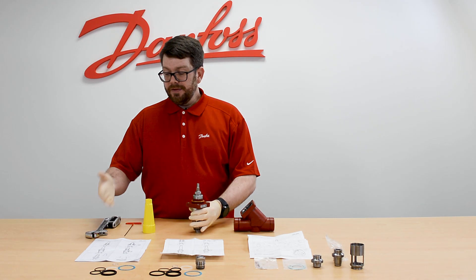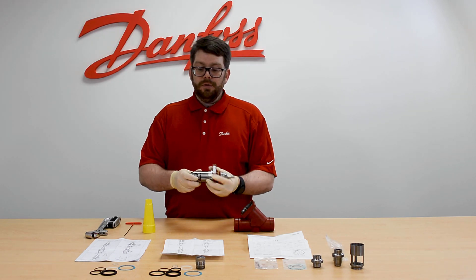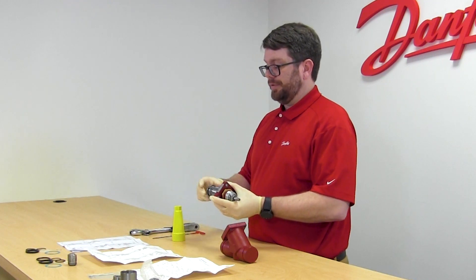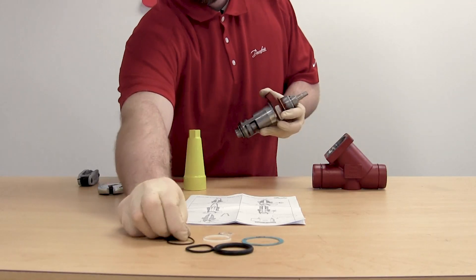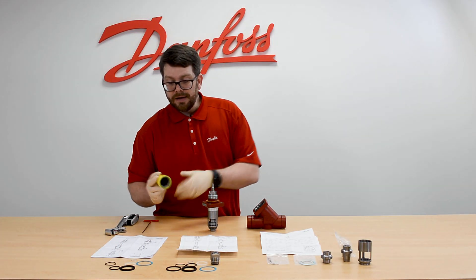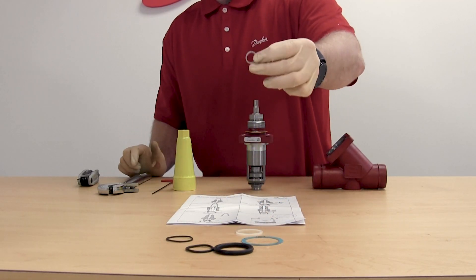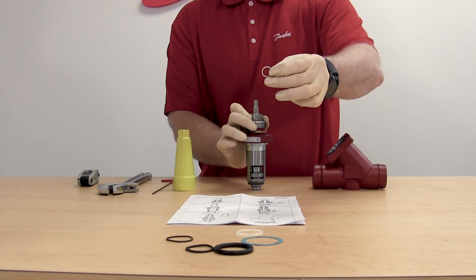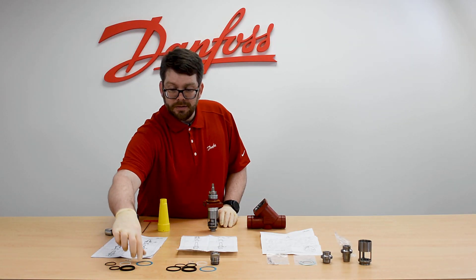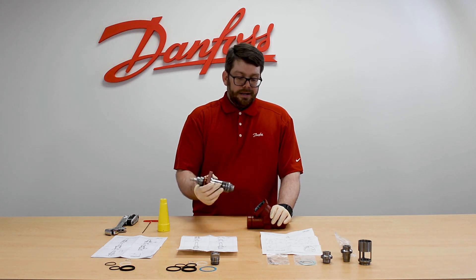In the inspection kit you are going to get a number of parts. Some of the parts won't be used for the particular valve, as they are pertinent to other older series valves. You will get the replacement o-ring that goes at the base of the cage, the replacement nylon gasket that goes underneath the seal cap, the replacement aluminum gasket that goes underneath the packing gland in the bonnet — you'll need a pick to remove that — and the replacement fiber gasket that goes between the body and the bonnet.